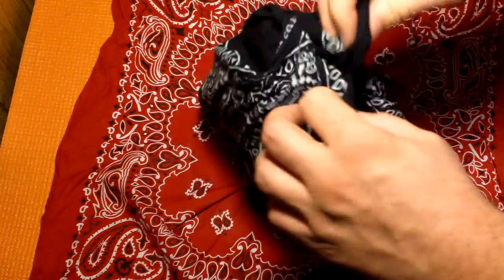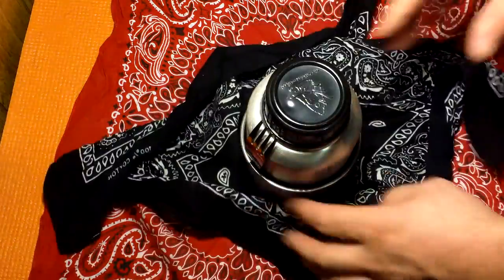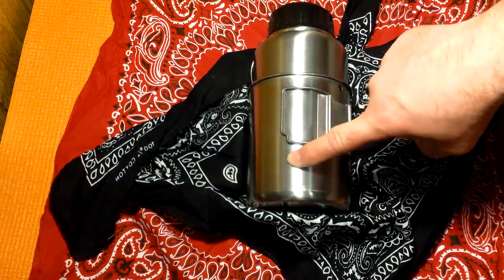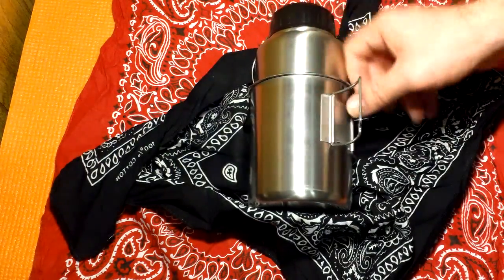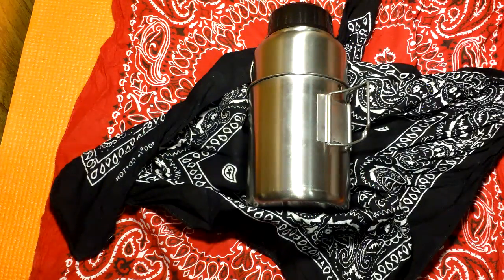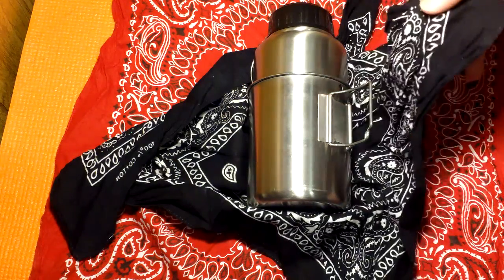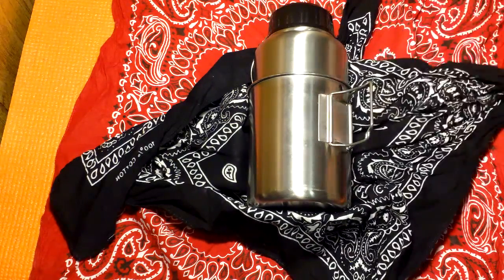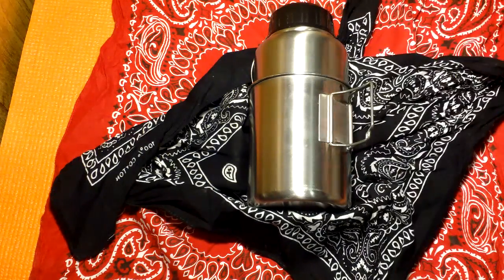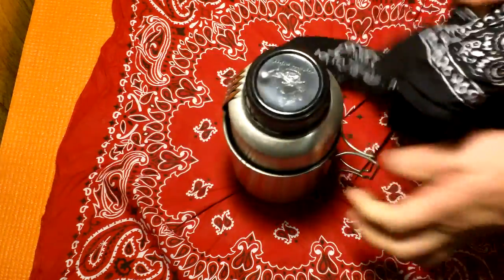Let's talk a little more about multifunctionality. If I want to make hot chocolate or apple cider, I'll take the lid off and cook in the cup. When I go to grab the handles on the cup, this bandana is my pot holder. And when I'm done, if I want to wipe my mouth off, there's the bandana — something the pouch couldn't do. So in a lot of ways, the bandana does more overall than a nylon pouch.